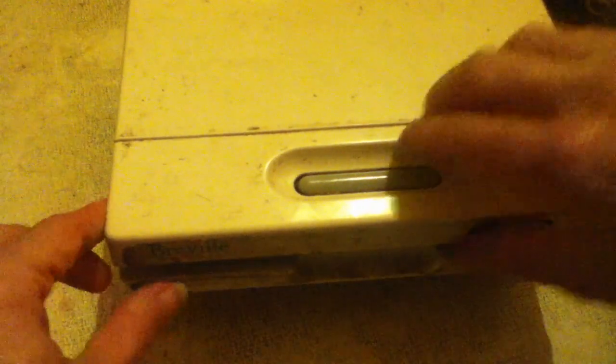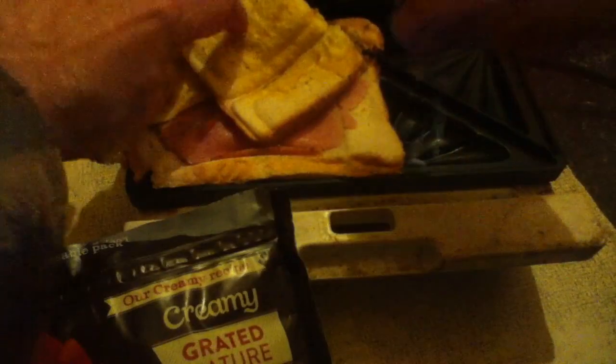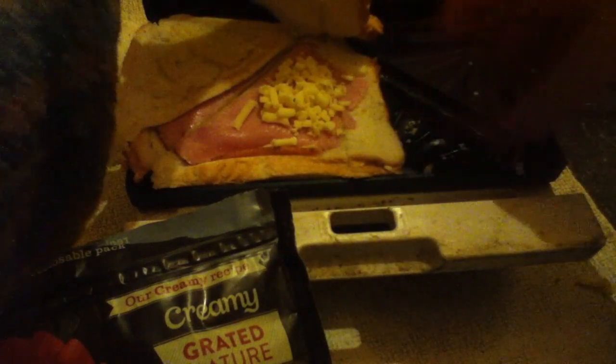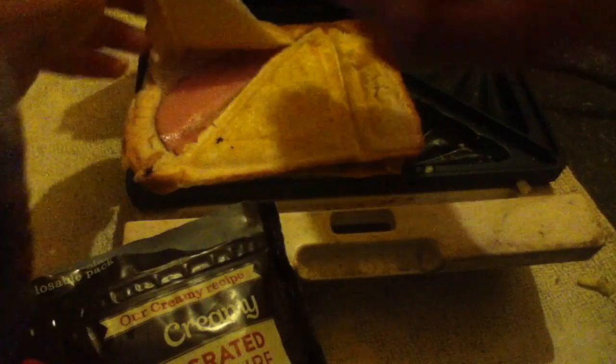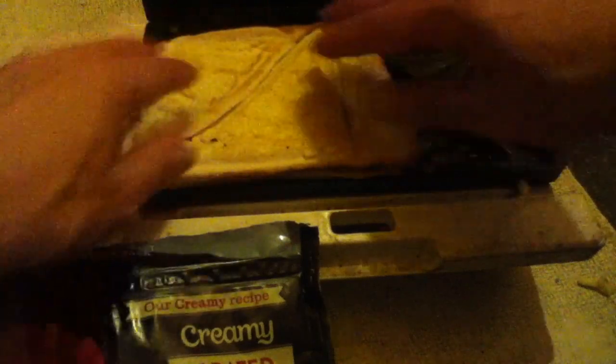I'm just going to talk for two minutes... Oh drat, I knew I'd forgot something — the grated cheese! If something's going to go wrong, it will when you're filming — absolutely guaranteed. But you get the idea, it can be salvaged. I'd planned for days for this, but never mind. Normally you would have put the cheese in with the ham and then closed it. If something's going to go wrong, it will.